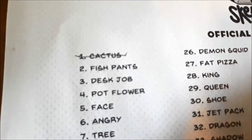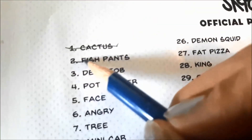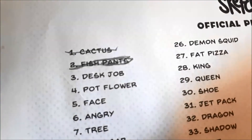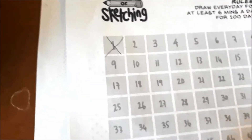Hey there, this is Niall and I'm the artist behind Art by Niall. In today's video, I'll be talking about Day 2 of the 100 Days of Sketching Challenge. Day 2's prompt is fish pants, and this was a fun one to do.